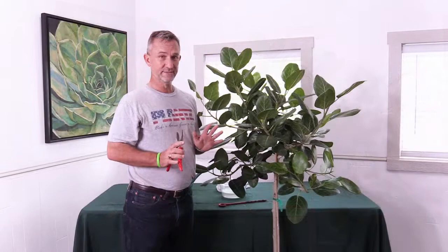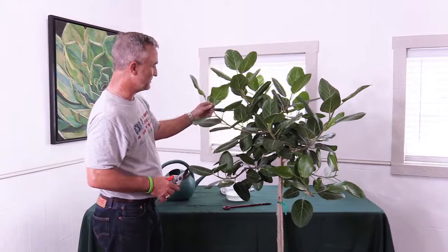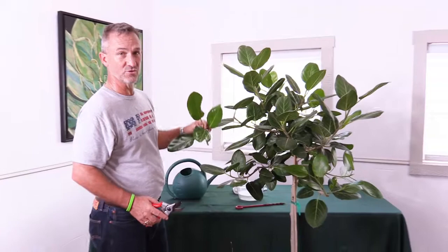Occasionally, if you've got it in the right light, you're watering it well, and it's got good nutrition, this gal is going to keep growing and you may need to prune her. You always want to make sure you're pruning right here at the inner node, taking a little bit of stem off right there, and you'll get some new growth right there.